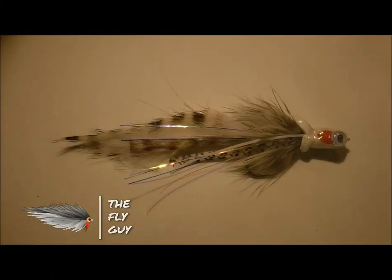What's up folks, you're here with the Fly Guy. Today I just wanted to take a quick moment to share a tip and technique with you.